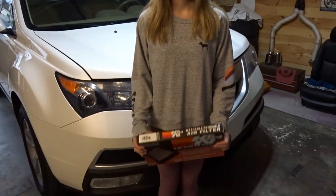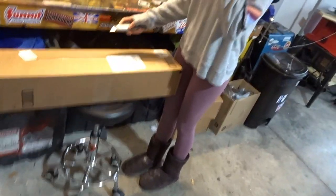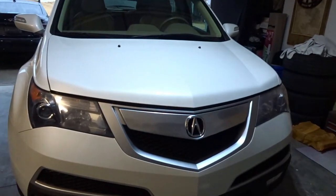Hey guys, today we're going to be replacing the hood struts and upgrading air filters on my 2011 Acura MDX. We are going to start with the hood struts because it is difficult to change an air filter when the hood keeps falling down on your head.